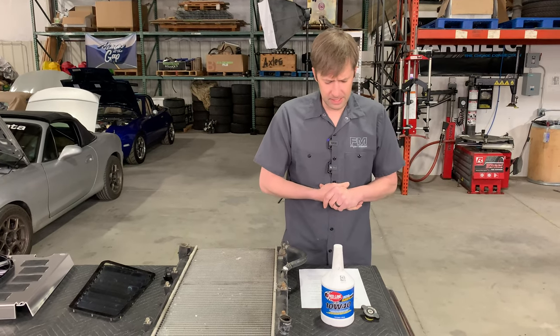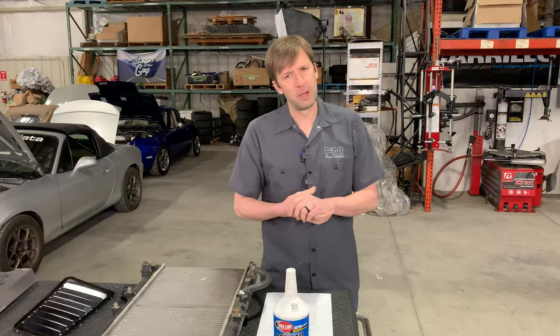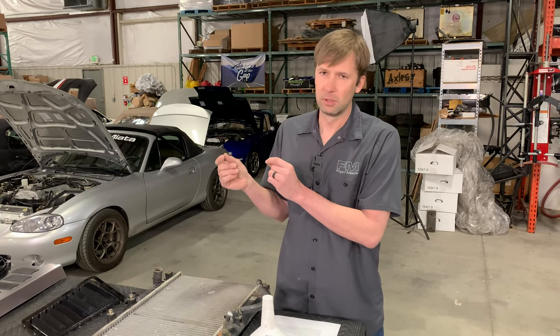Q: Is intake air temp or coolant temp more important? That's a good question. They kind of go a little bit hand in hand. I think for power, it's going to be air temp. For longevity of the engine, it's going to be coolant temp.